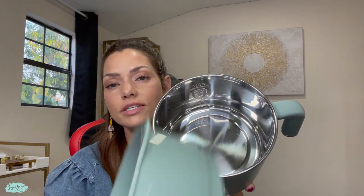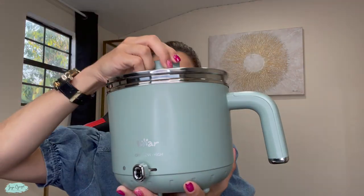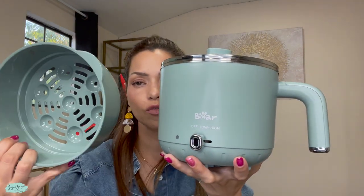This part will go inside like that, and here we have the lid — it also works without this part. This electric pot has a 1.2 liter capacity.